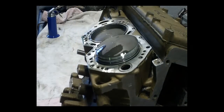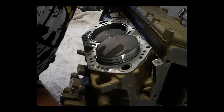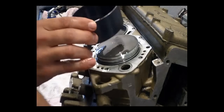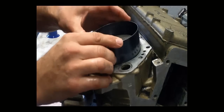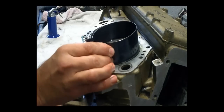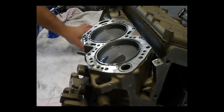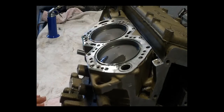Again, check the rings are in the right position. Expand the ring compressor over the piston, squeeze it gently, and rock it back and forward as you pull down on the rod — and it slides in, easy as that. Good luck, thanks for watching and I'll see you next time.